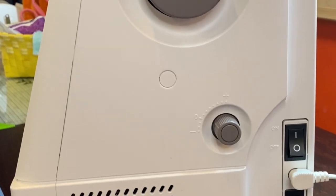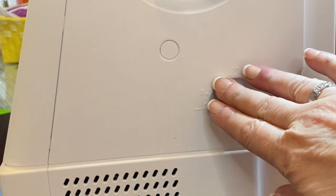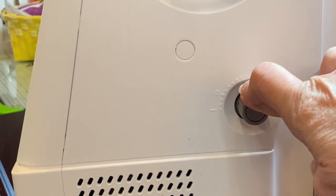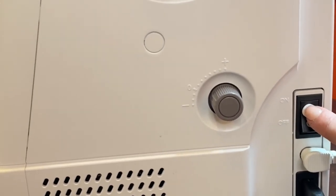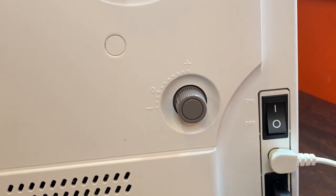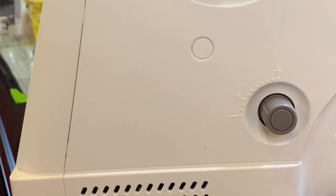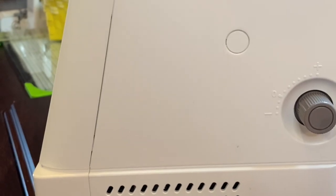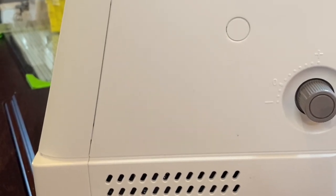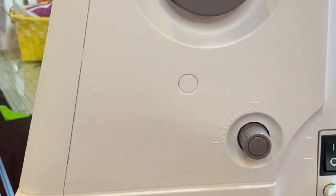Let's go over the side of your machine. Right here you have your hand wheel, your dual feed balancing dial, your on and off switch, your foot control, your power cord, the drop feed lever — that's for when you're quilting — USB stick, your thread cutter jack, and ventilation opening. That's the side of your machine.